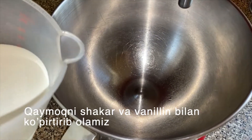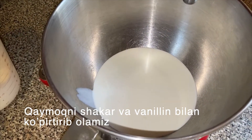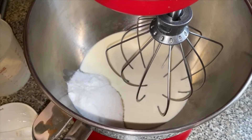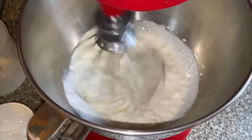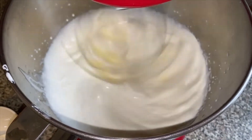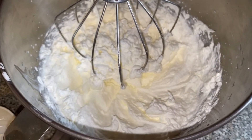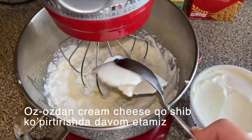We're going to start by whipping up the heavy whipping cream with the sugar and the vanilla. Once the heavy cream is whipped to this consistency, you're going to slowly start to add the cream cheese to your mixture.